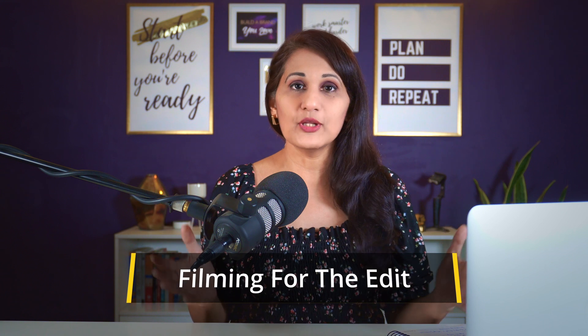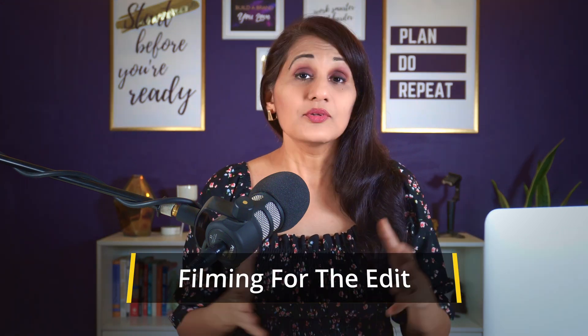I've divided this video into two very clear sections and we're going to start off with the first section, which is how to film for the edit. There are a couple of really important points you need to consider while filming that are actually going to make your editing look professional.